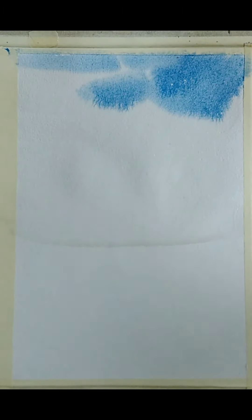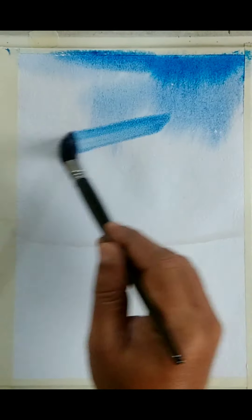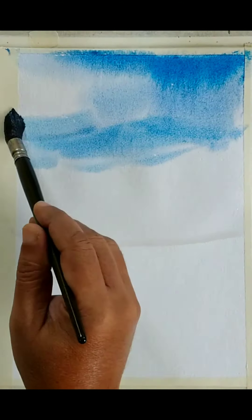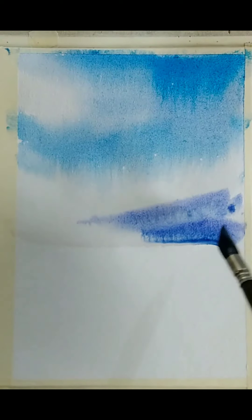I am applying a wash of cerulean blue color. You can see that the color is getting spread. I am adding a little bit darker version of it so that we get some color variation there. I am just trying to make some sort of clouds. Since the paper is wet, we don't need to worry too much about the accuracy.